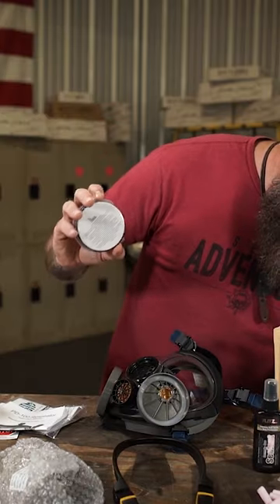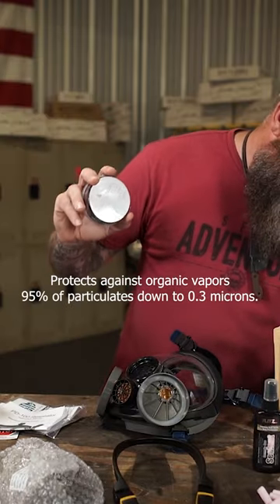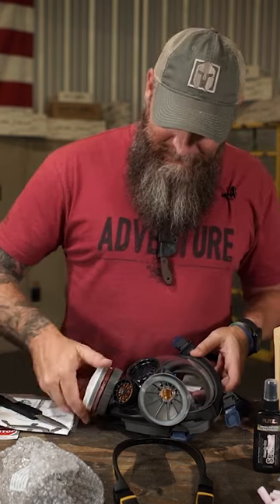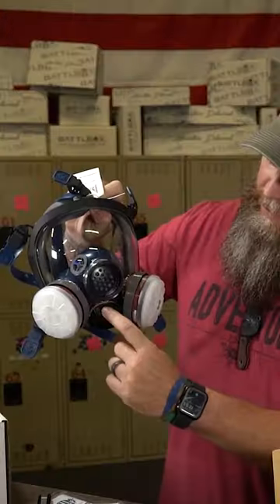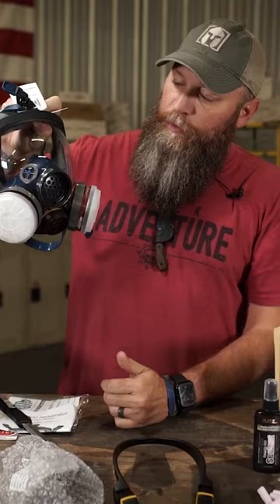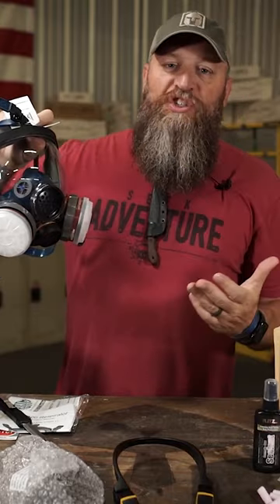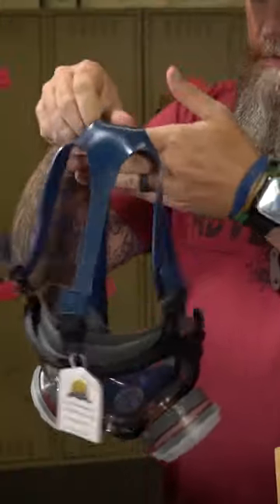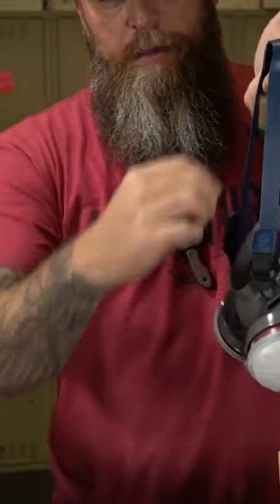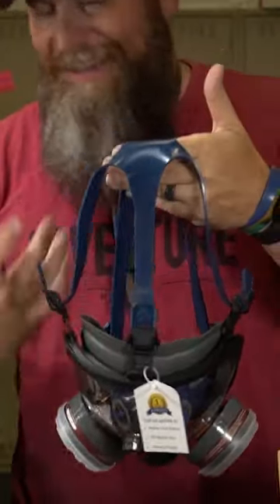So these right here are protected against organic vapors and 95% of particulates down to 0.3 microns. These just screw on, and this is down at an angle where it does not fog up your mask or your shield. It's got five points, three on top, two at the bottom that you can cinch up and get it nice and tight.